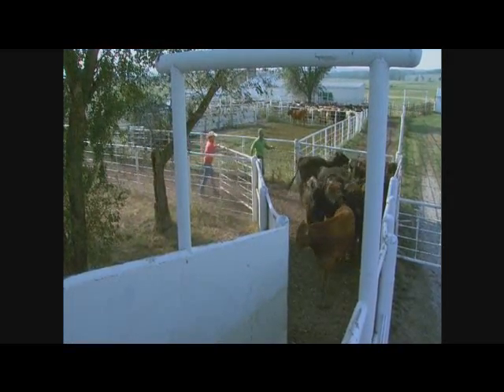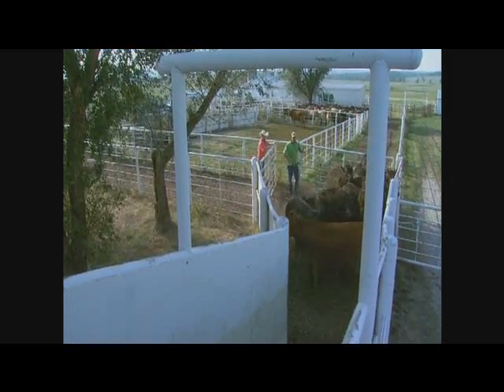Another thing is cattle are not going to approach people up ahead. Sometimes just take a piece of plywood and put it up as a shield, so as the animals are approaching they don't see the people up ahead — and sometimes that will work really well. I want to get you more aware of what those animals are seeing, things like shadows and chains hanging down.